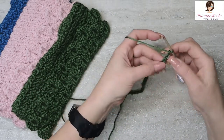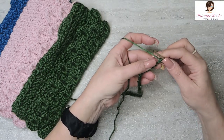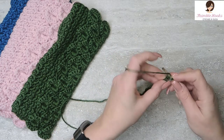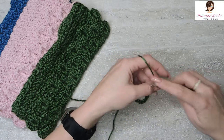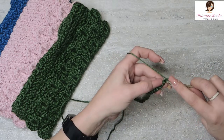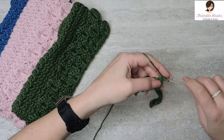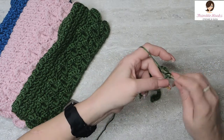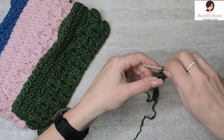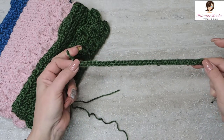We're going to turn over our chain and find all the little back bumps. I know it takes a long time, but it makes a nice edge — that's why I do it. We're going to do a single crochet under every one of these bumps, so you'll end up with 37. Work all the way back down your chain to the beginning.